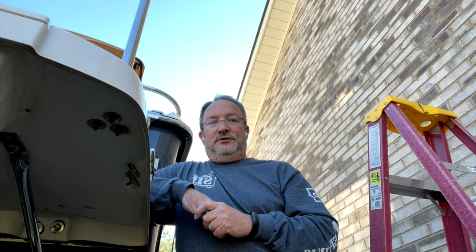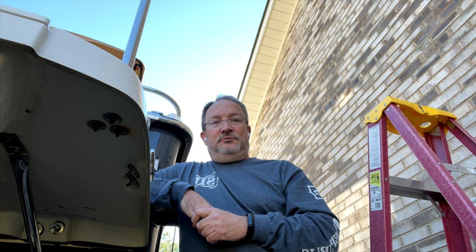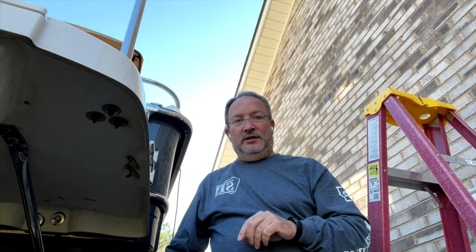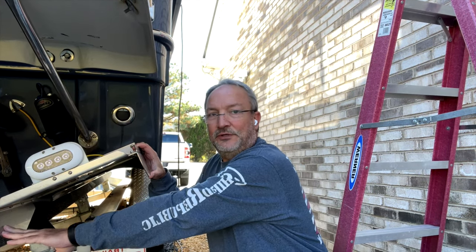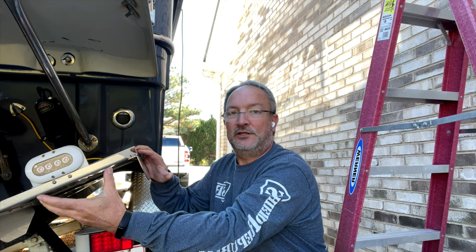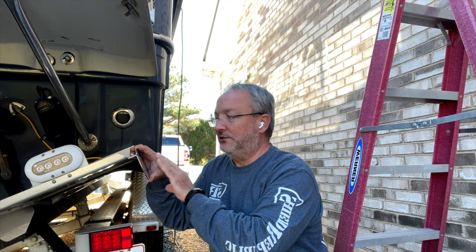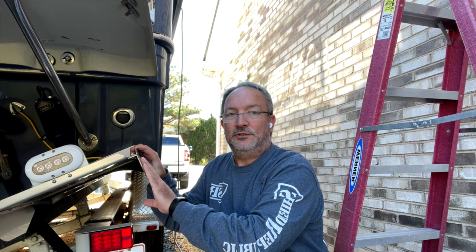Hey guys, this is Dave. I haven't posted a video in a while because I had to get a brand new hip installed, but now that that's done I've been back on the boat working. I got some trim tab improvements done that I think you're going to like. These are called drop fins, made by Bennett, and the whole point of the drop fin is to add some vertical surface to the trim tabs so that when they lower down and do their work, the water flows through the channel instead of escaping on the side — kind of the same theory as the winglets you see on an airplane. I'm going to show you how I installed these and maybe even take a look at the performance improvements.